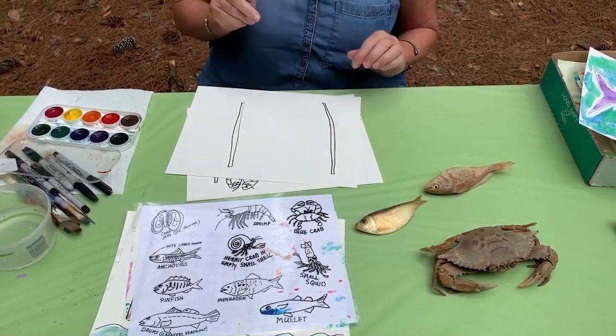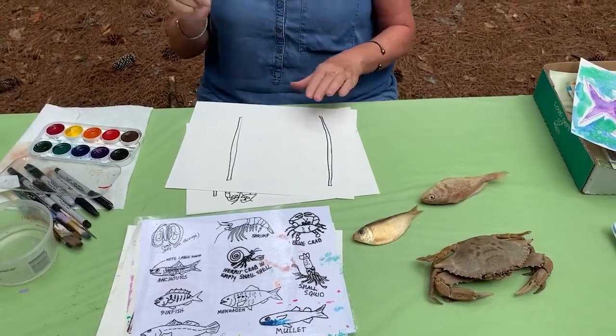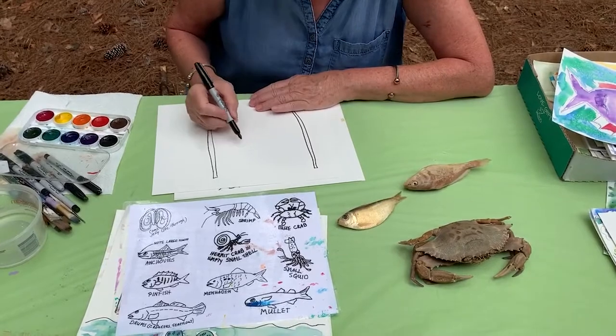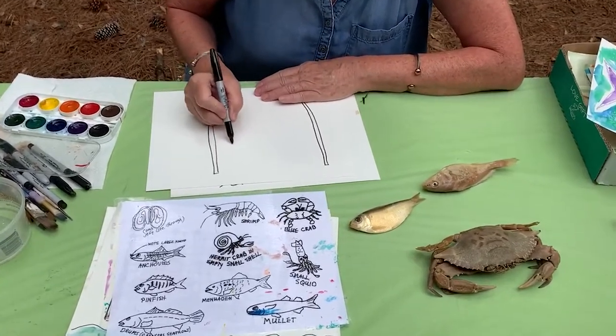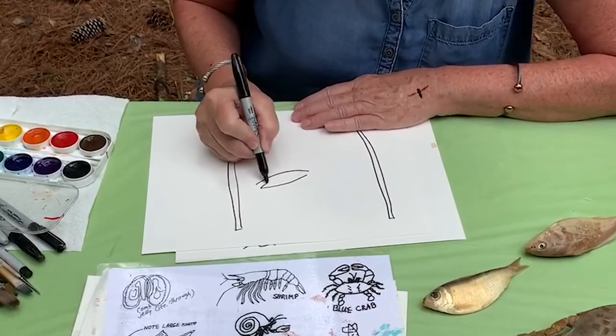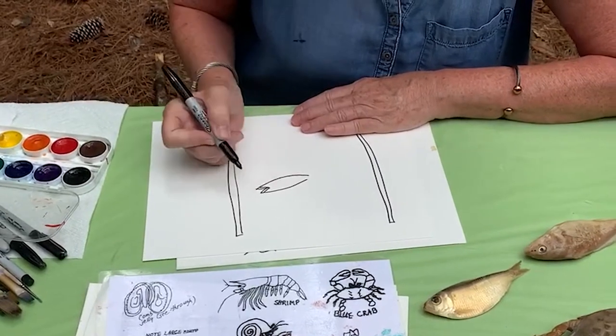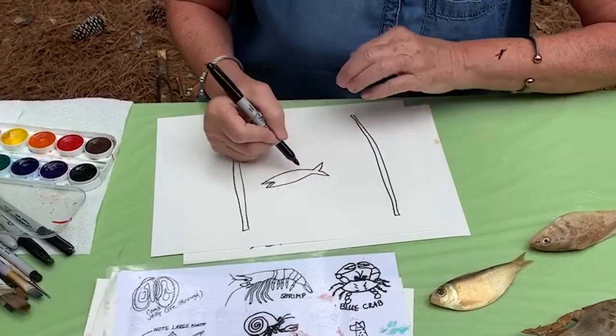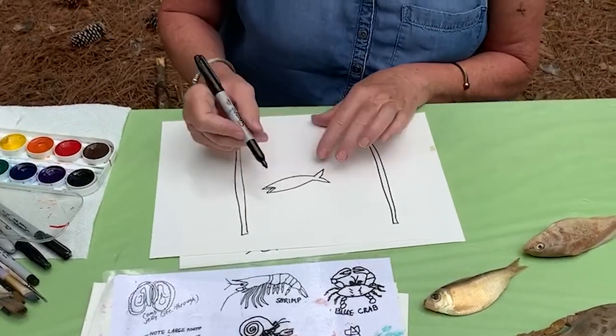That got a little crooked. I'm going to draw a shape like this - it has a tail that looks like a letter V over there.